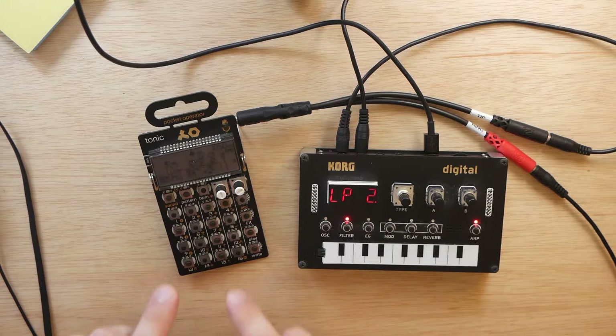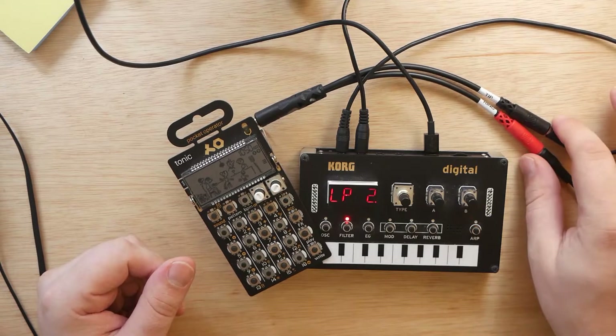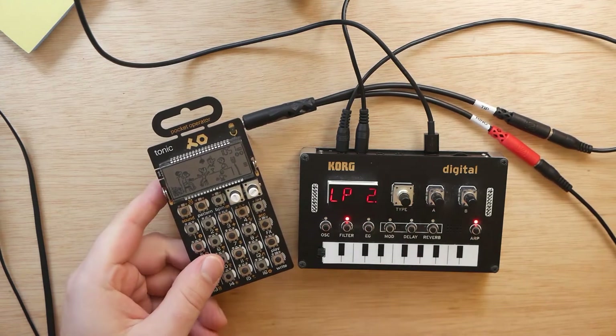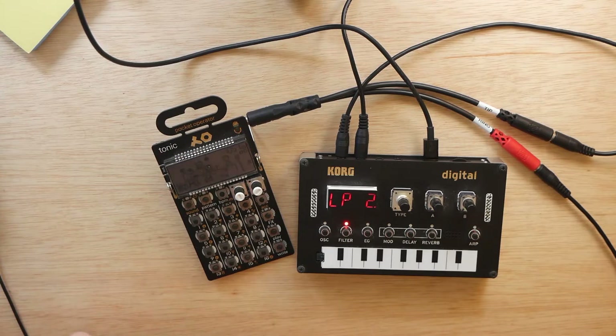So there you have it — that's how you sync a pocket operator with the NTS-1, or the NTS-1 with a pocket operator. It's fairly simple; all you need is one of these splitters, which will be linked below. If you still have questions after this video, please leave them in the comment section below and I'll do my best to get back to you. If you enjoyed this and learned something, please leave a like. If not, a dislike is okay too. Either way, be sure to hit that subscribe button and ring that notification bell. Thanks so much for watching — we'll see you next time.